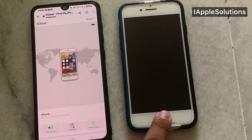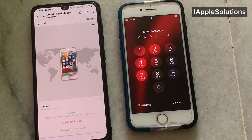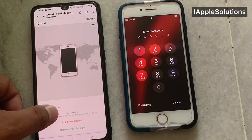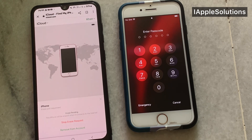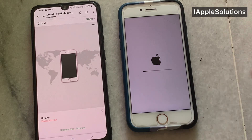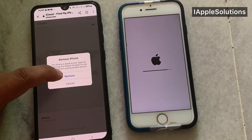Again tap on Next. You can see appears on screen Erase iPhone. You can see appears on screen Erase Pending. It will take five to ten seconds to wait. You can see the iPhone is being erased. Tap on Remove from Account and simply tap on it.